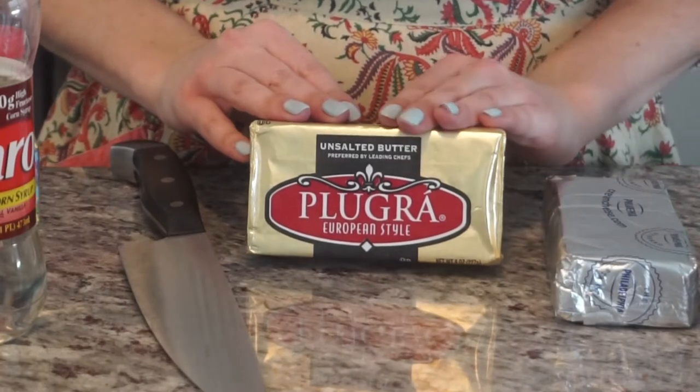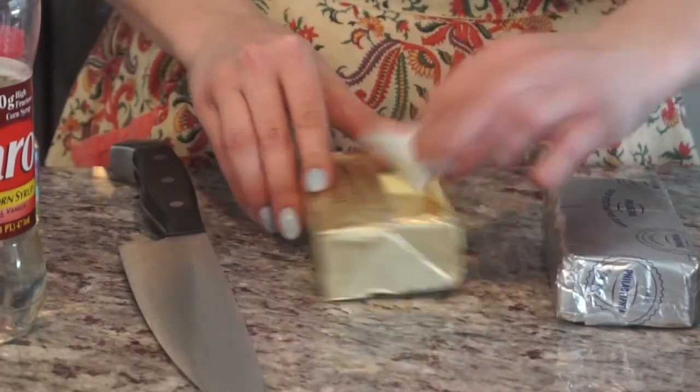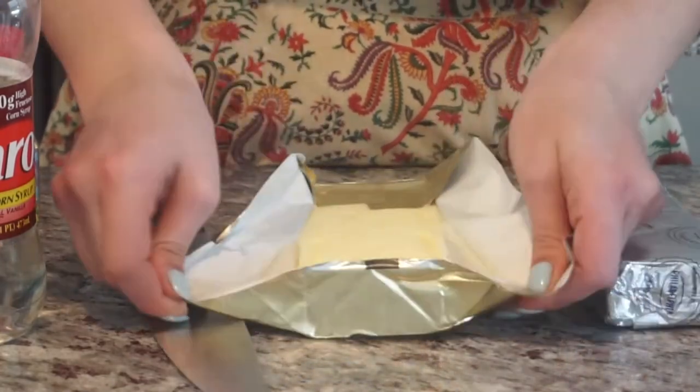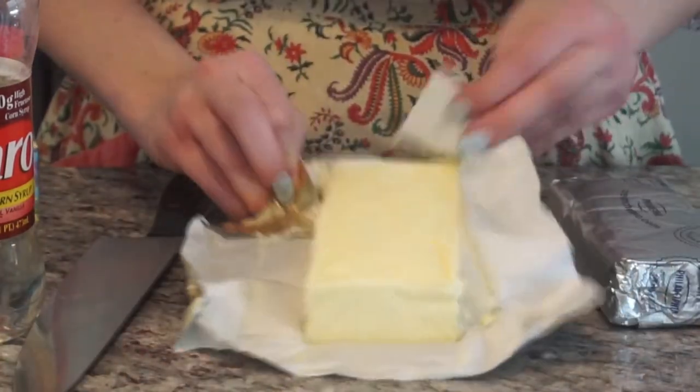I'm gonna start with unsalted butter. It's going to be very yellow because it's high in fat. We're not making Dunkaroos to be healthy.